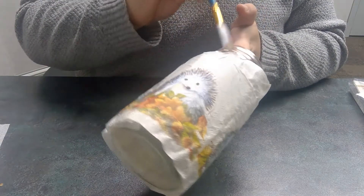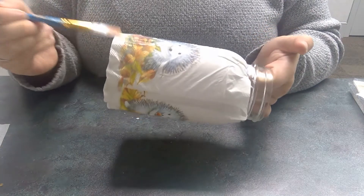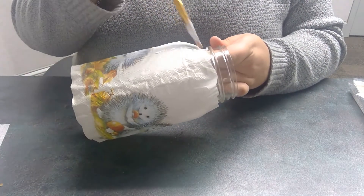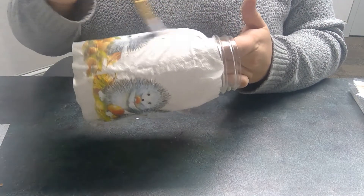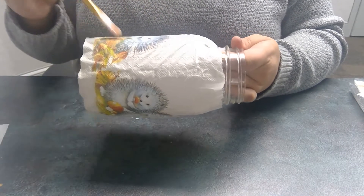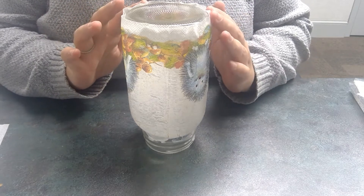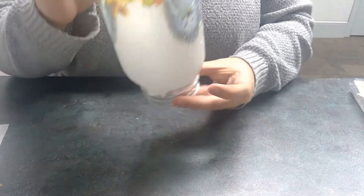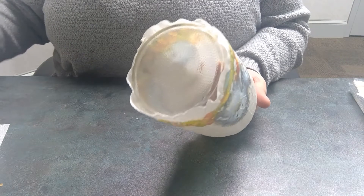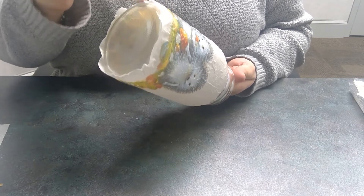Now we're going to go back and roughly paint over it. You can do as many layers as you want; I will probably only do one layer for this video so you don't have to sit here and watch me paint constantly. Once we get the majority of the jar painted with Mod Podge over the napkins, now we're going to focus on the bottom of the jar. As you can see, the napkin doesn't really go down to cover it, but I'm going to show you how to fix that — go ahead and paint and make sure that the edges are flush with the jar.